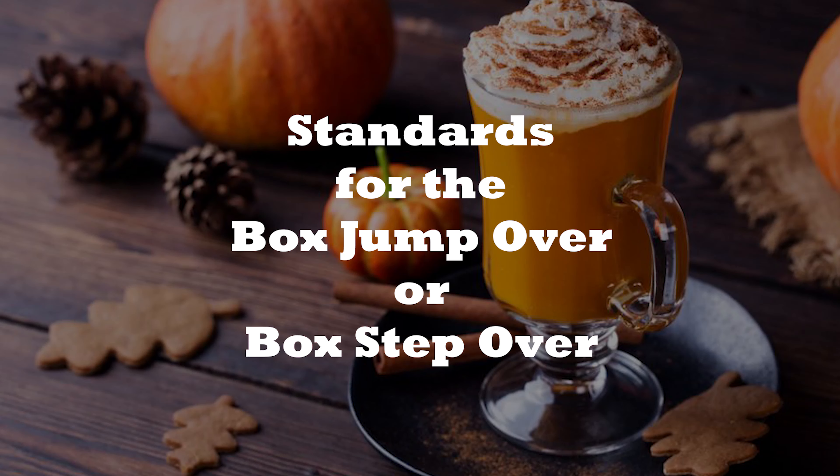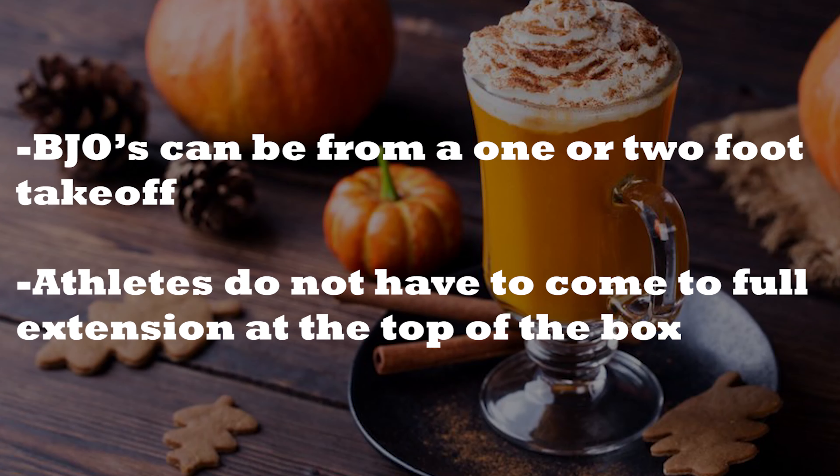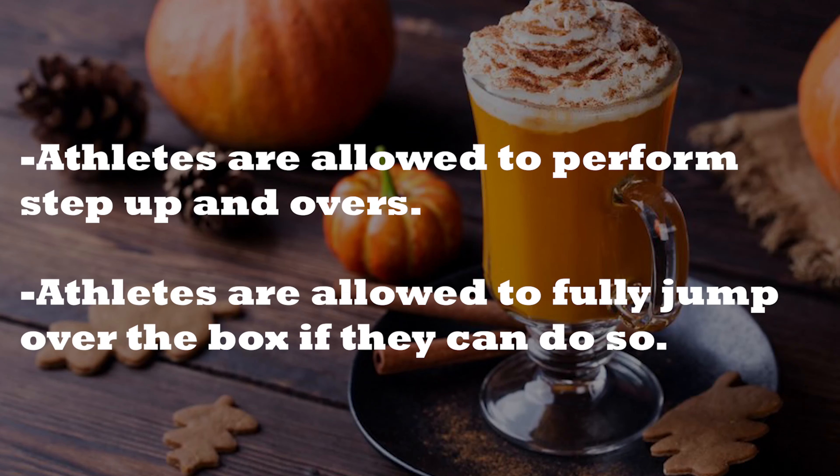Standards for the box jump or step-over: box jump-overs can be from a one or two foot takeoff. Athletes do not have to come to full extension at the top of the box. Athletes are allowed to do step-up and overs, and they are also allowed to fully jump over the box if they can do so.